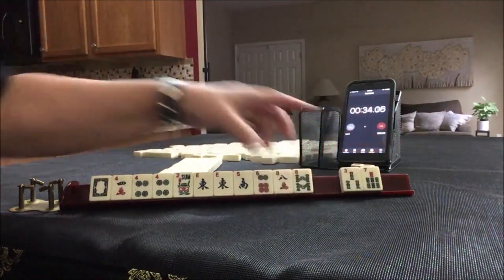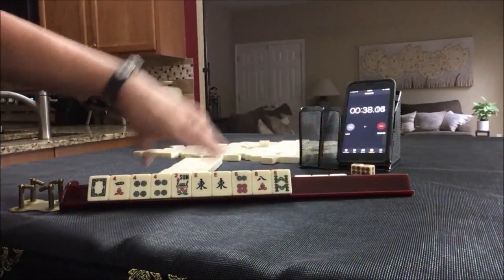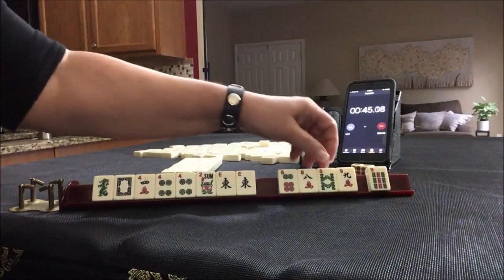Maybe two, four, six, eight. Let's give up the south. Focus on fours. We've got a dragon and nines. Let's give up two, four, six, eight and focus on fours.